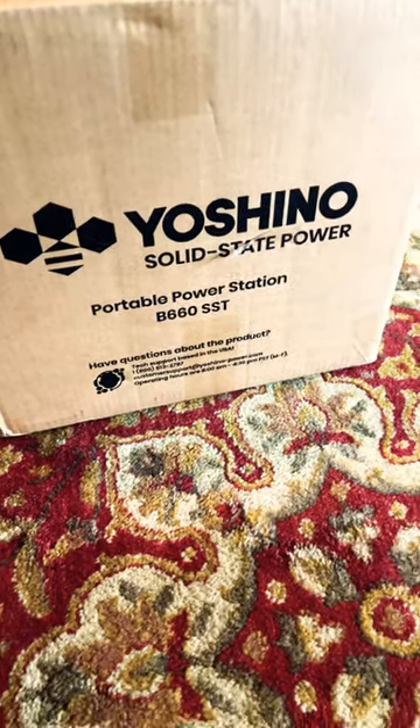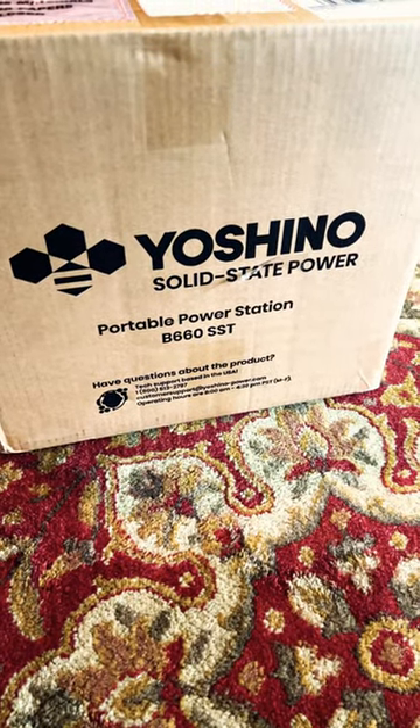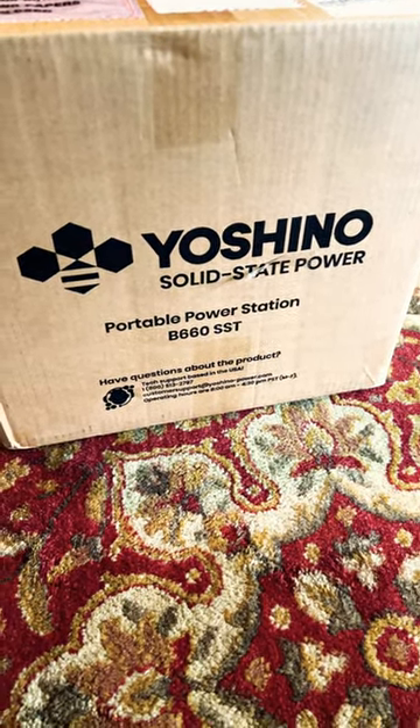Straight out of the UPS truck we have some Dove body wash, but perhaps much more interesting than the body wash, the new Yoshino B660 battery bank. Let's do a quick unboxing.